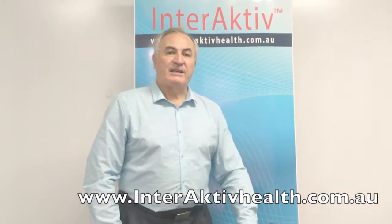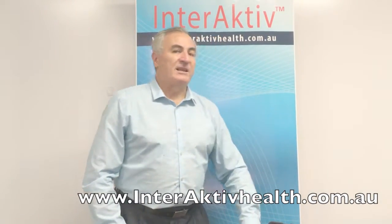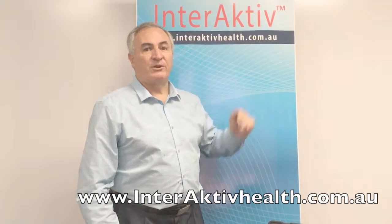For any further details, please visit us at interactivehealth.com.au. Thank you.